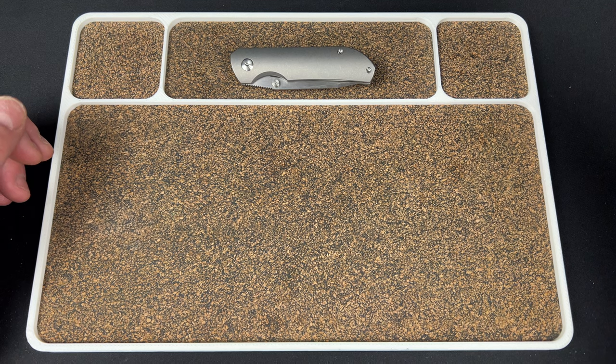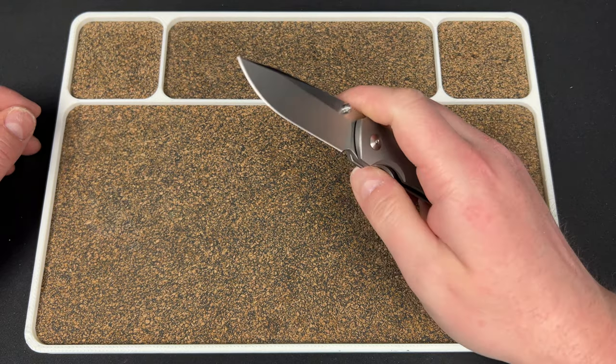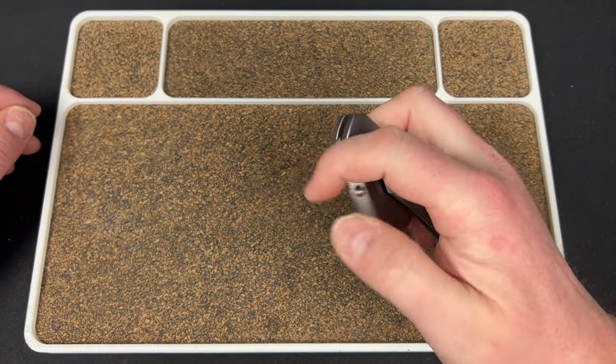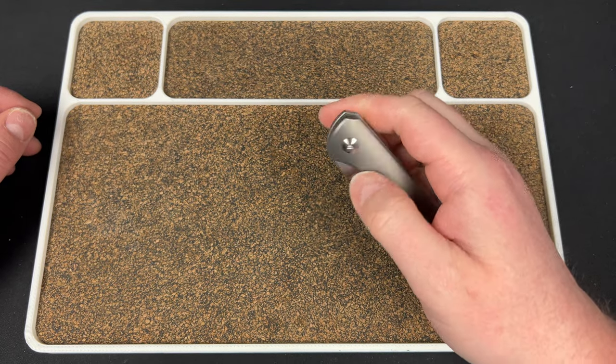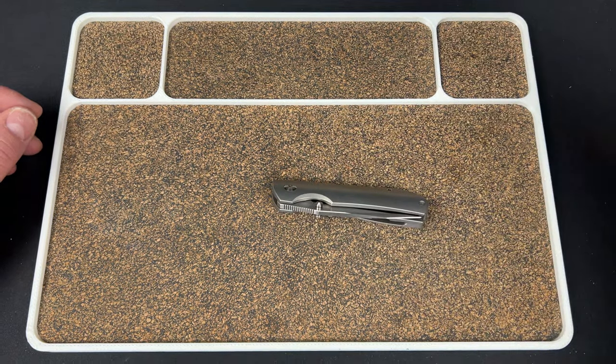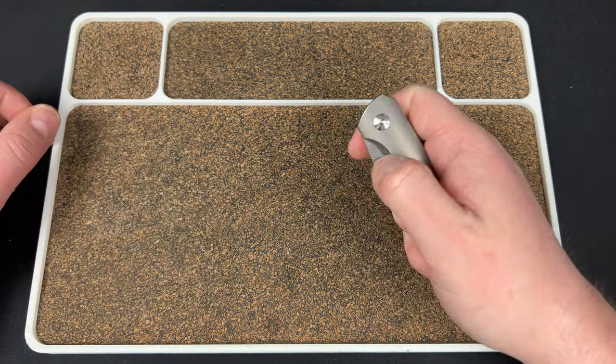Let's see what else they've got knife-wise. I saw they have the Tactile Rock Wall knives, so the new seasonal release knives are up on Urban EDC. There are four of them, it looks like, though I don't know which ones are in stock.